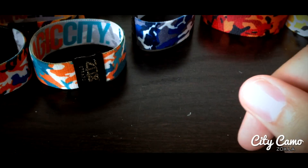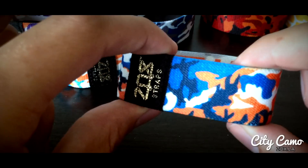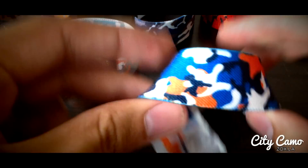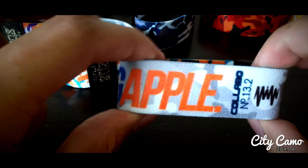The next one we did was New York. Got the darker blue, a lighter blue, orange, and white. Camo pattern repeated around the outside. Inside says the Big Apple.